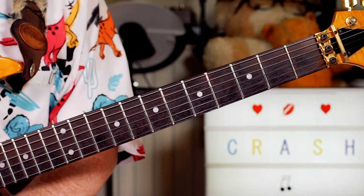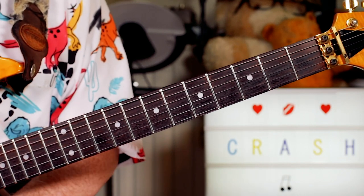Hey guitar buddies, great fun tune to play - the Primitives and Crash.